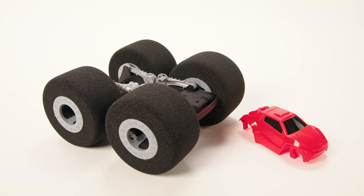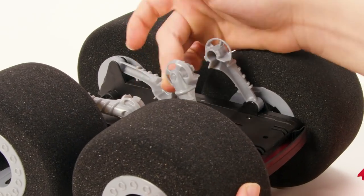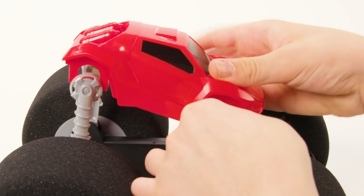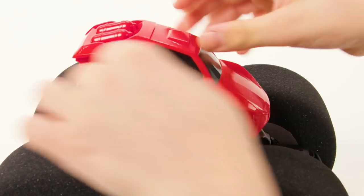StuntShot comes with the body detached from the frame. Simply extend the wheel bars up and snap the body onto the wheel bars. The shorter side is the front and only the front of the vehicle will connect to the front of the body.